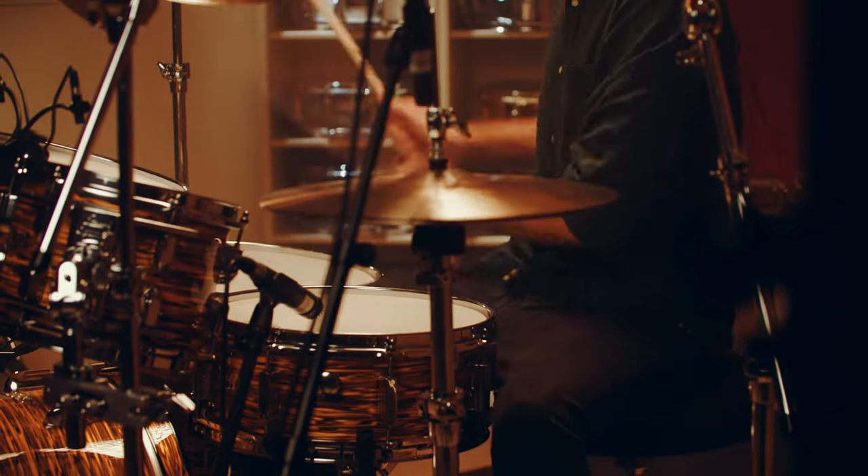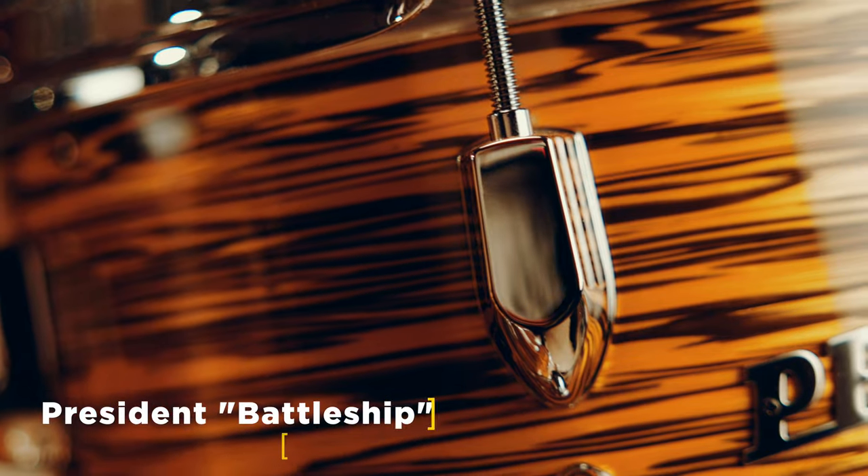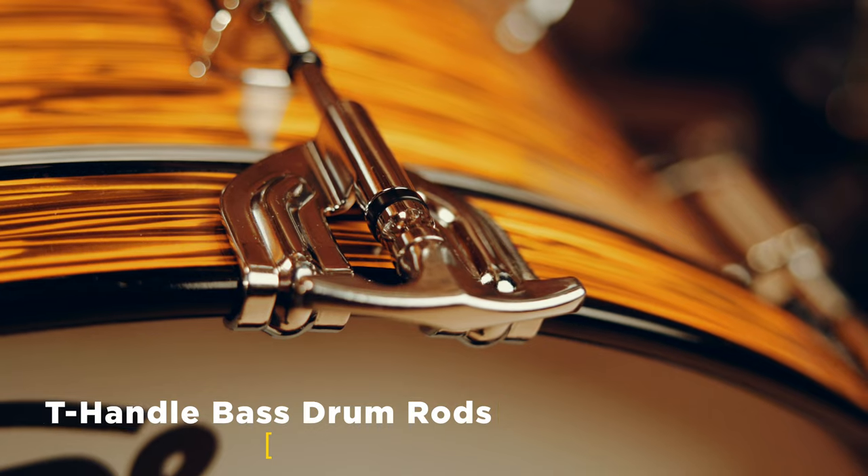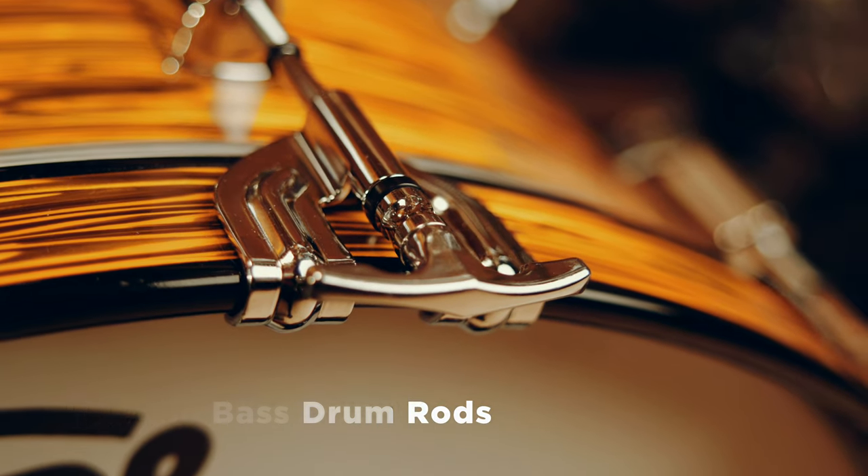I compared those two drum kits — my President Deluxe with the original one from the 60s — and they sound almost similar. I like the vintage revival, if you want to say it like that.